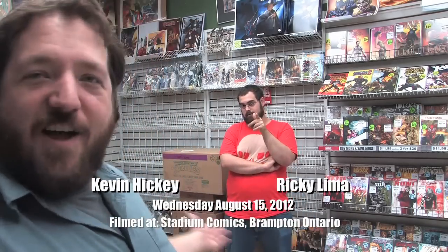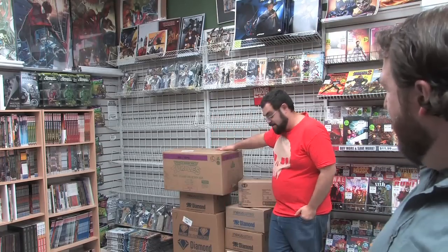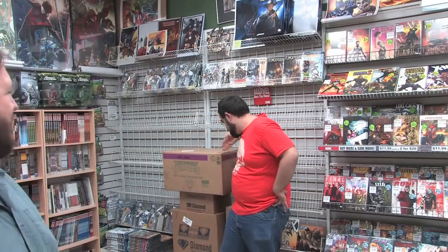Hey everyone and welcome to episode 94 of Unboxing Wednesdays for books arriving in stores on Wednesday August 15th 2012. This is not Rob, this is Ricky Lima. The reason Rob's not here today is look at all the boxes that are here — it's a little bit more than usual. So Rob has seen fit to abandon us, but that's okay because right about now Ricky is going to open some boxes with his hands.